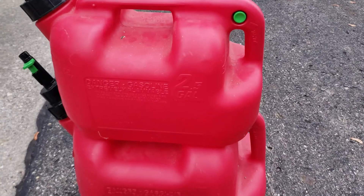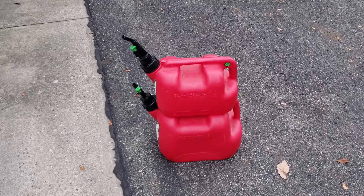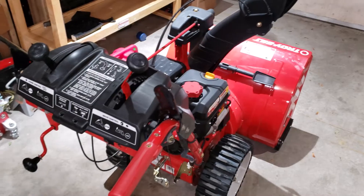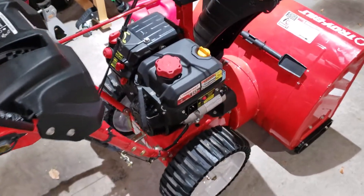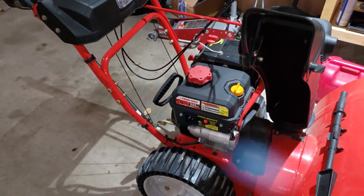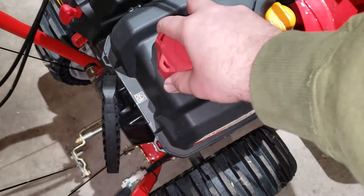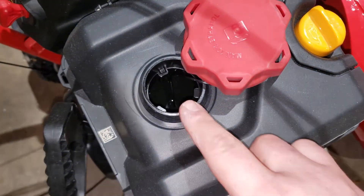The top one's only about 2.5 gallons, the bottom one's five. Once the gas is worked through the lawnmower I'll pretty much just park it. Next up will be the snow blower — as far as the snow blower goes, it's always best to check it out before the snow starts flying, to make sure she's good to go prior to actually needing it. What I basically do is all summer long I fire this up about once a month.